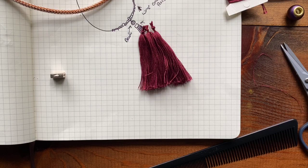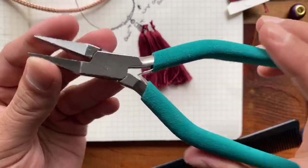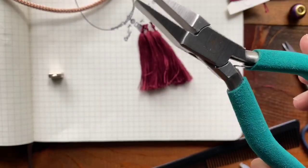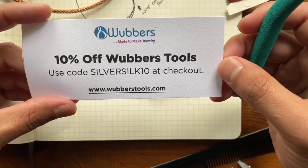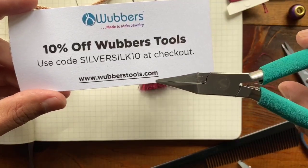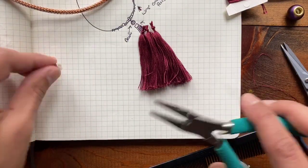I'm just going to grab a pair of my favorite new Wubbers pliers. Laura Scott hooked me up and gave me some really great tools to work with. Speaking of Wubbers, because I'm a huge fan and because Laura and Patty both are huge fans of Silver Silk, you can grab some tools from Wubbers at 10% off if you type in silversilk10 at checkout at Wubbers tools dot com. A little quick shout out there to Wubbers — love them.